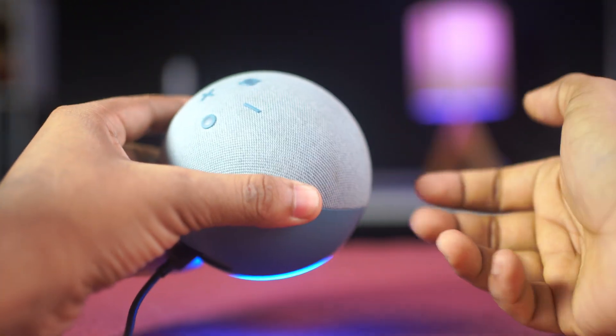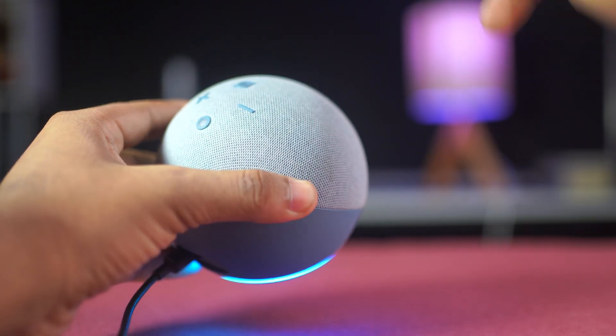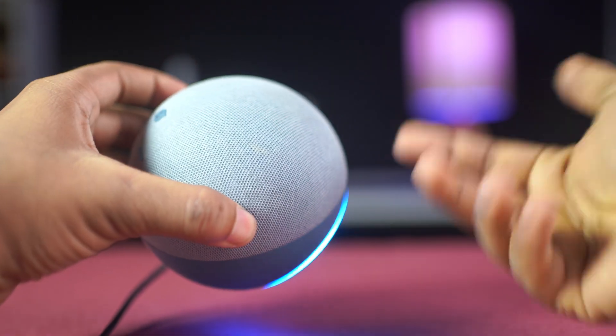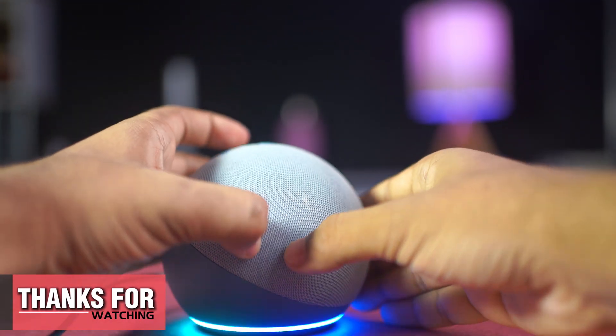And that's how you can solve the mute button or red ring issue on your Alexa Echo Dot device. Don't forget to hit that like button, and if you have any questions, ask me in the comment section below. Thanks for watching — I'll see you in the next video, till then stay tuned.